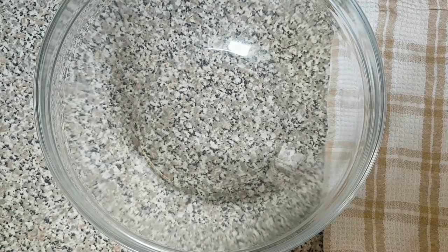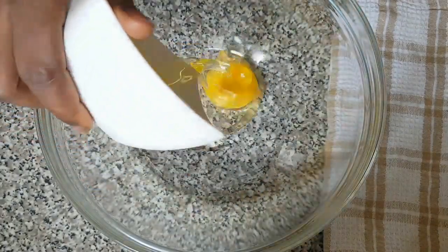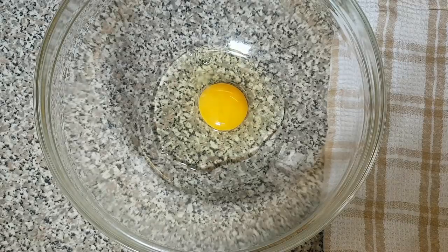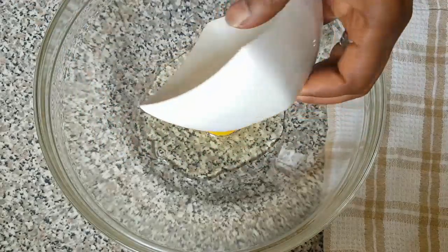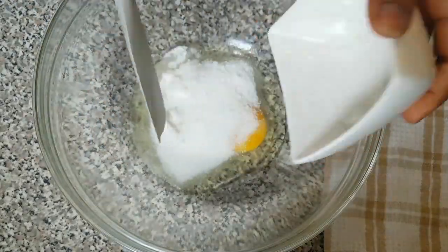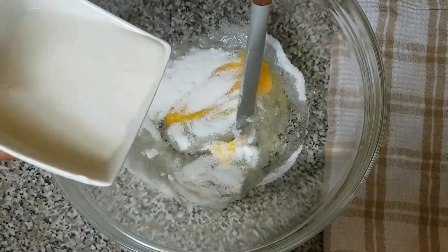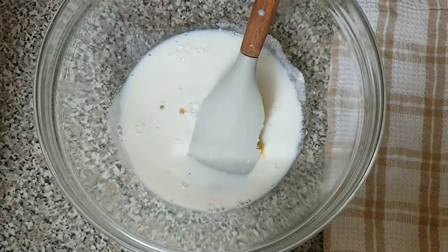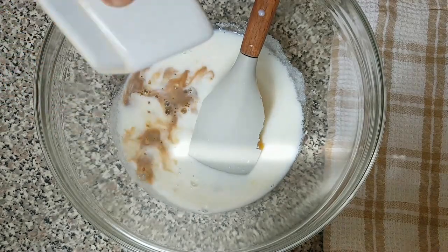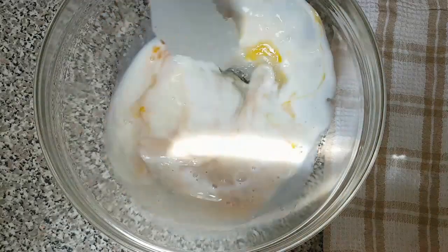First of all, we are going to start by mixing our ingredients. Here is the bowl. I'm going to add the egg to the bowl, then the sugar. Now I'm going to add the milk and here is the vanilla flavor. I'm going to mix this very well.